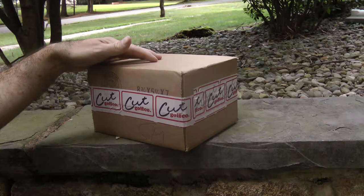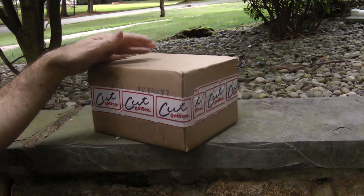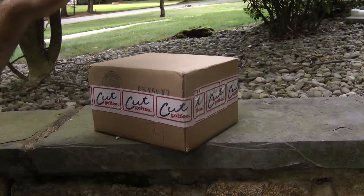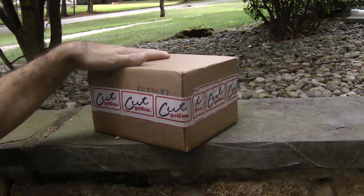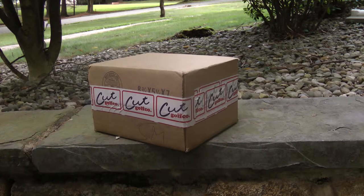I did a little research. It looks like they started this company in 2017. It's just becoming aware to me now, but it is what it is. Apparently they started this company to have a dozen golf balls — the best dozen golf balls you can buy — delivered to your house for 20 bucks. So let's check these things out.